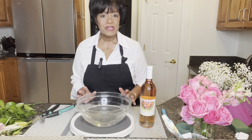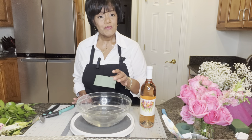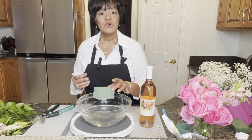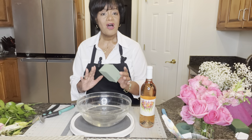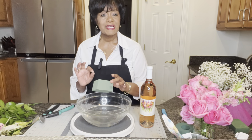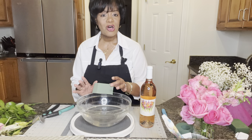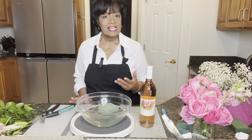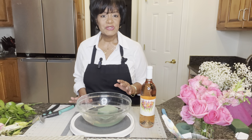First I want to show you how to prepare the wet foam for your project. A quick tip: when you put the wet foam into the water, make sure that you don't press it down. If you do that, you will create air pockets within the materials, which will cause your flowers to hit air pockets and not last as long. Just drop the wet foam in and let the water absorb into it by itself — it just takes a few minutes.